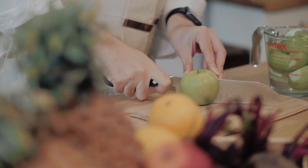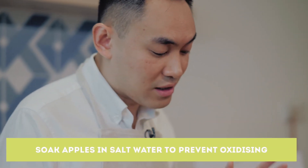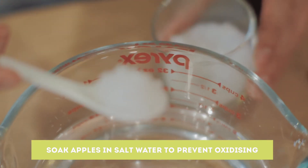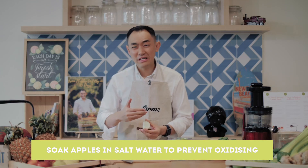I want to share one very important tip that a lot of people are not aware of. When slicing your apples as the first ingredient, make sure you have a glass of water filled with salt so it prevents your apple from oxidizing — because you do not want your apples looking yellowish or brownish. Even after you juice it, the colour won't be that green and beautiful. So after I slice them, I straight away dump them into the glass of salt water.